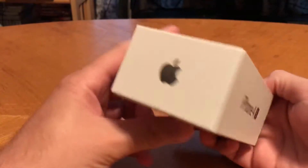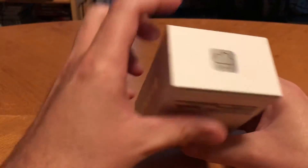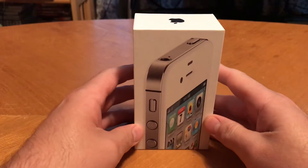Let's take a look at the box here — it's still in great condition, too. iCloud. 16 gigabytes for this phone. By today's standards, that's nothing.